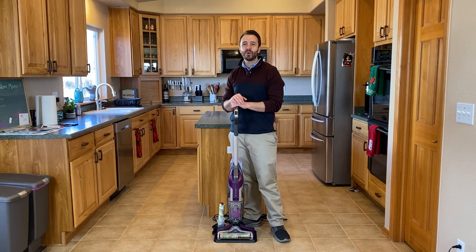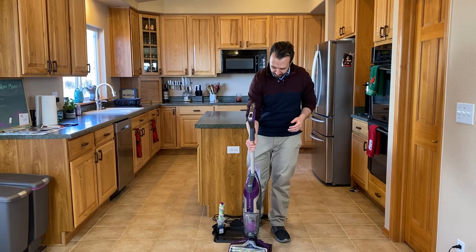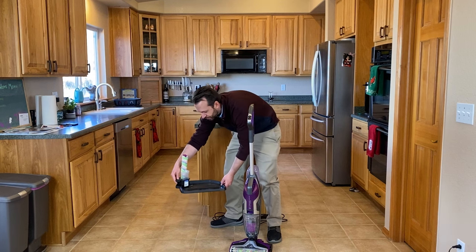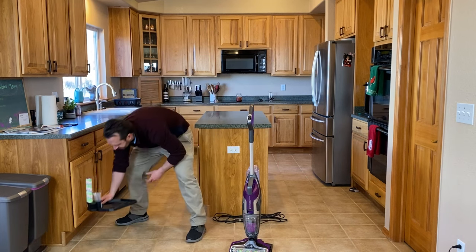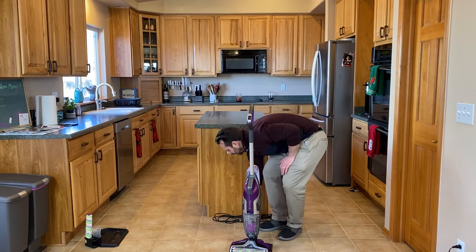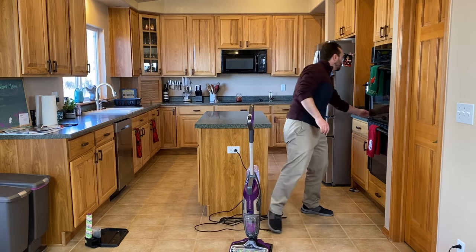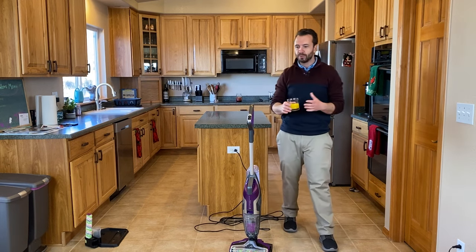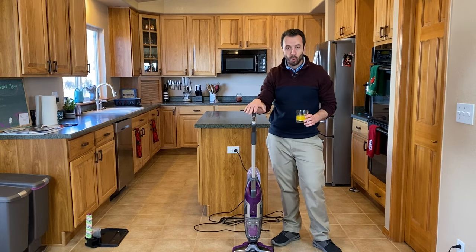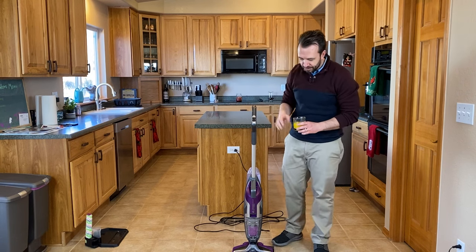Now that everything is set, let's go ahead and make a little mess and clean it up. You remove the Bissell from its platform — this is just a platform you can set in the closet wherever you are storing the machine, a nice place to keep everything organized. So we'll go ahead and plug in the machine and then we can start working. I do have some orange juice that we are going to use today. This is a great machine — it is used for wet or dry messes, so depending on whatever you spill you will be able to clean it up with this.